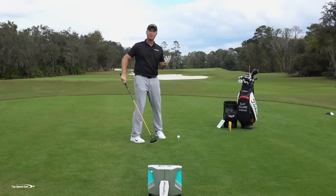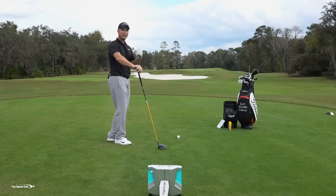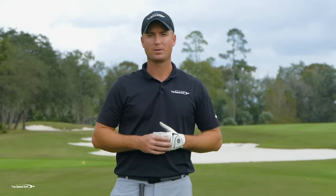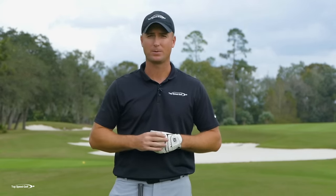Have you had this experience before? Maybe you're struggling with a slice — it doesn't have to be a huge slice, maybe the ball is just barely leaking to the right. Do you feel like when you swing really hard, even if you catch it solid, the ball just doesn't go quite as far as what you're seeing with your competitors? You hit it right on the sweet spot, it sounds good, it feels good, but it just doesn't get the distance you'd like.